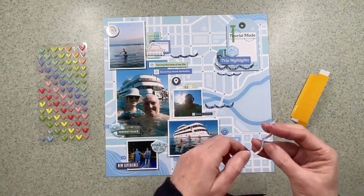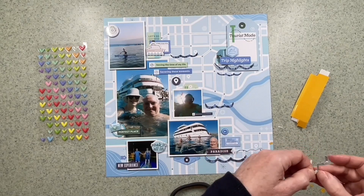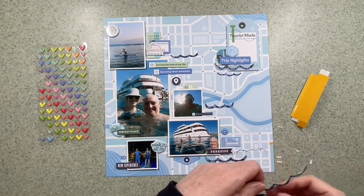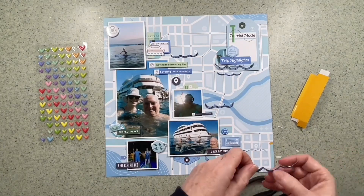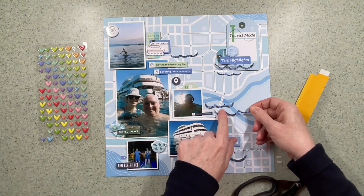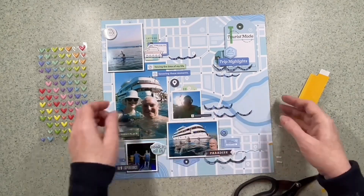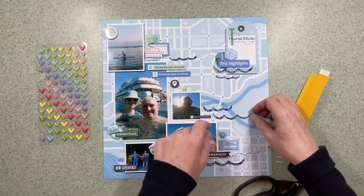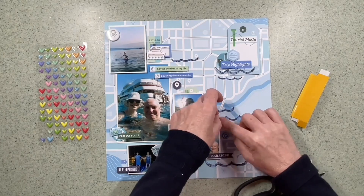When I finished it I added the journaling in pen. It says: 'We tested the waters around Croatia — paddleboarding, swimming and snorkeling off the cruise boat.' So that's what I wrote about a recent holiday. There was enough on that journaling tag to add all that. I was quite pleased because recently I've been adding my journaling to the back of layouts, so I'm trying my best now to get some of my journaling on the front.